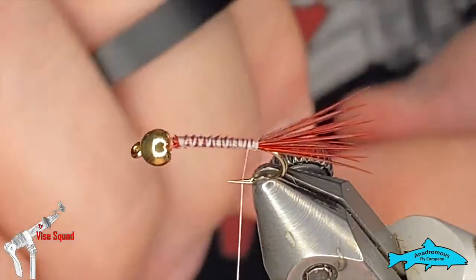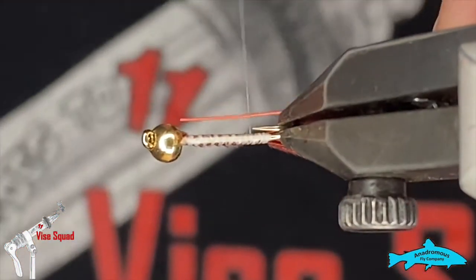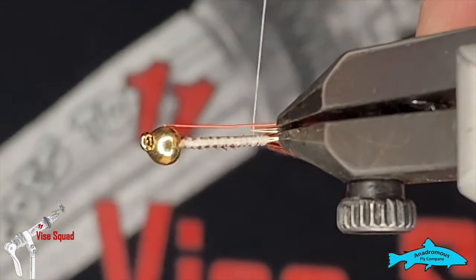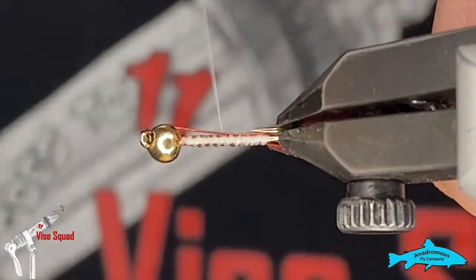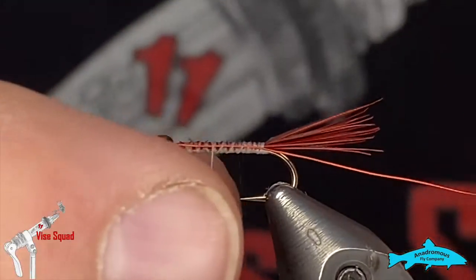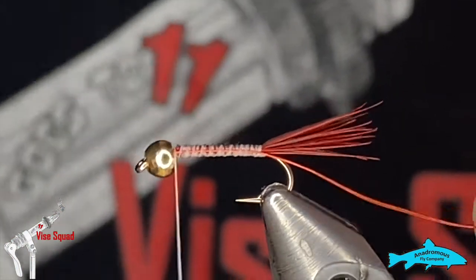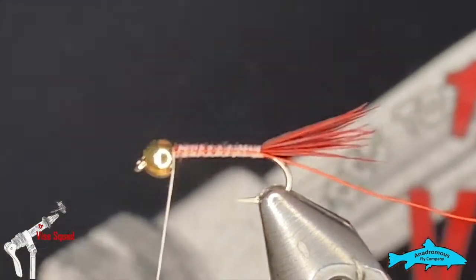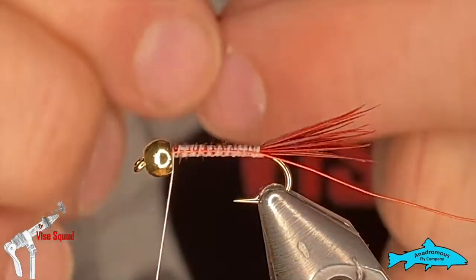Next I'm going to grab some red wire — this is Ultra Wire, size small — and tie that in down the side of the hook. I try to tie it in as even and straight as I can; this helps with the profile. Then we'll leave the thread at the front and tie in the body material, which is red hollow tinsel.